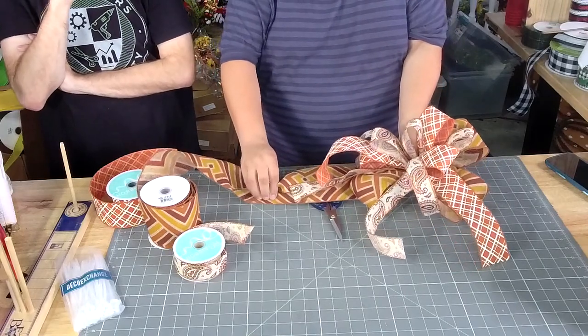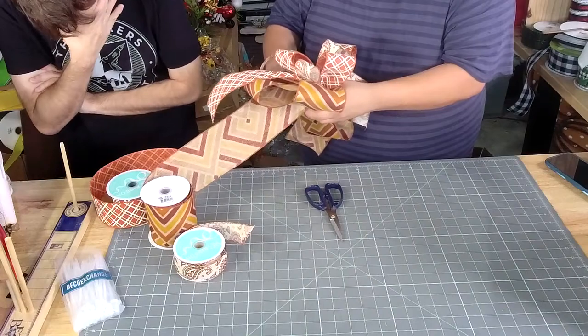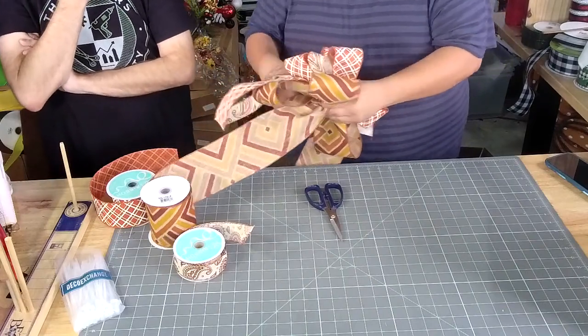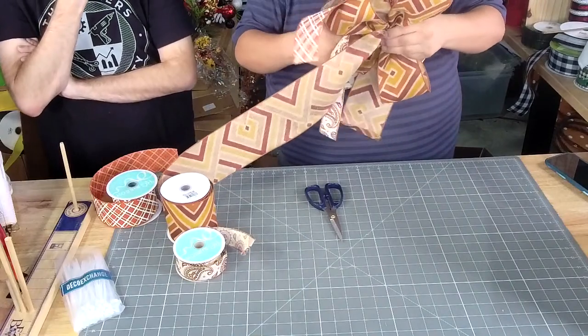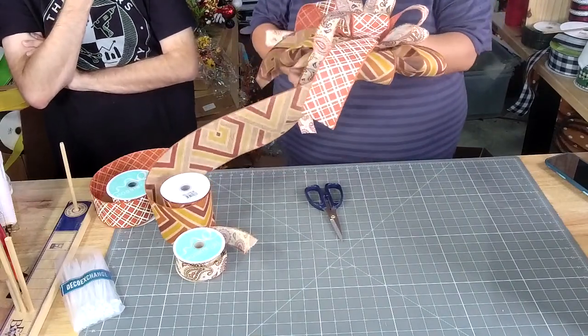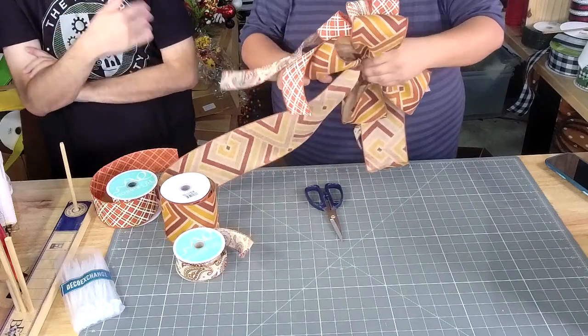Y'all, I have a whole box full of bows from last time we did these — we had so many bows. I need to just put them on random things. Oh, because that's when we did the Pinterest live. And not just one person made bows, all of us made bows.